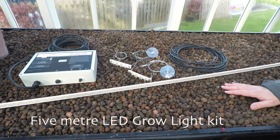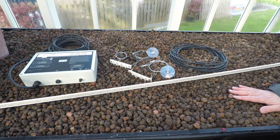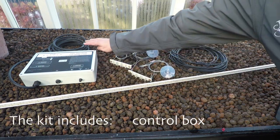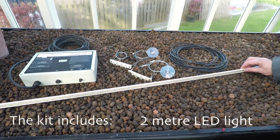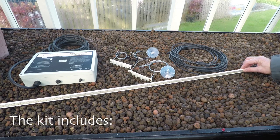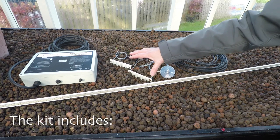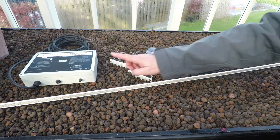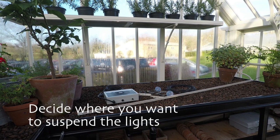These are the components you'll get with a full spectrum LED grow light kit, which includes the control box with the 5-meter electrical flex, a 2-meter LED full spectrum light, two suspension cables with suction pads and fixing brackets, and a 5-meter connection cable that runs from the control box to the light.